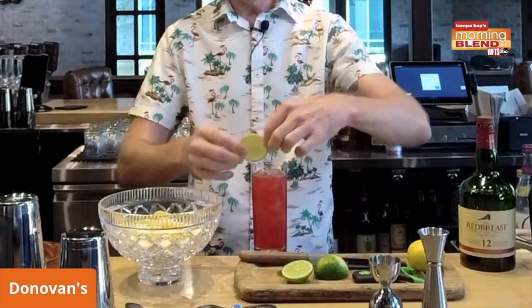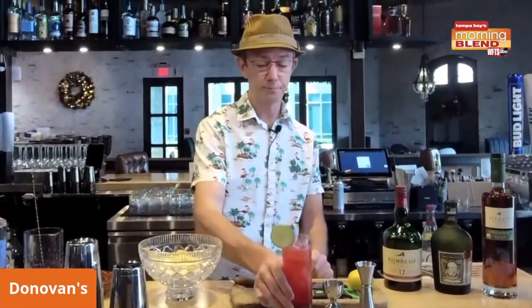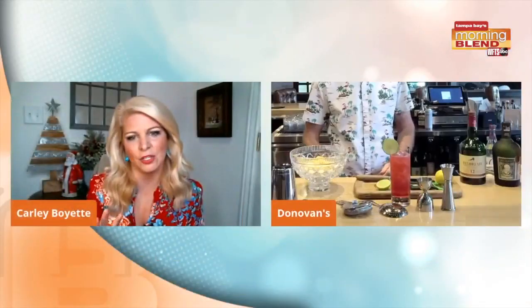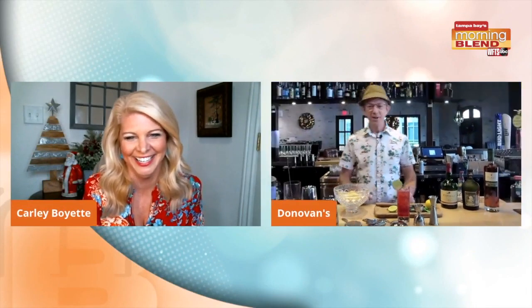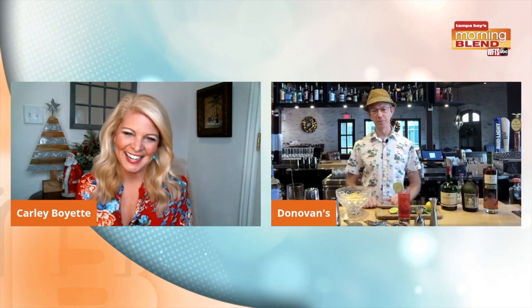And here you have a nice holiday take on a drink that we're all very familiar with. I don't know what's more festive — the drink or that fabulous shirt you have on! I like Tiki, as most people know if they know me well, and this just kind of jumped out of the closet this morning.